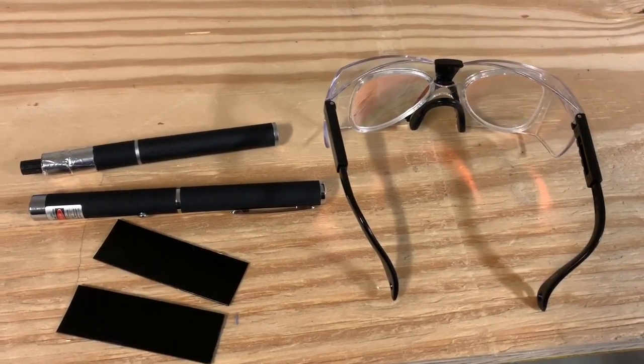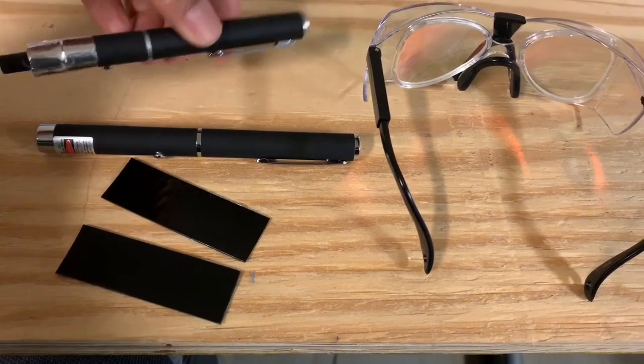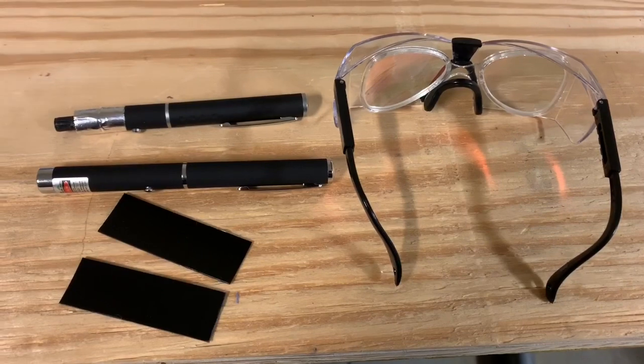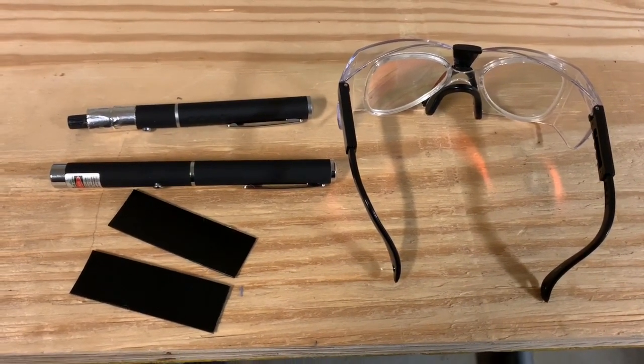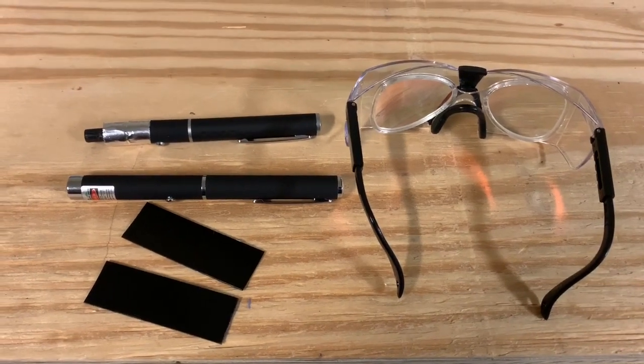I hope you found this video interesting in making a burning infrared laser pen. Safety comes first, as always — if you don't have laser glasses, don't do this project. You really need laser glasses to protect against infrared light. Peace out and be safe.